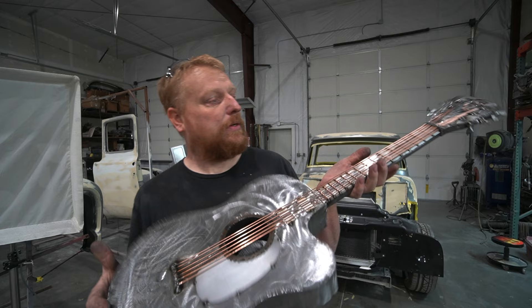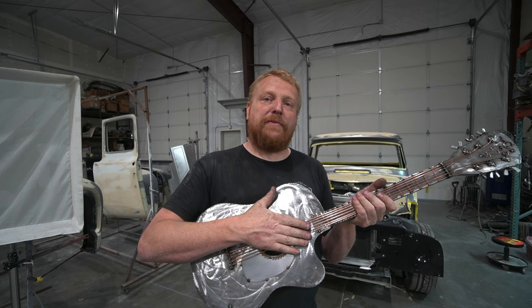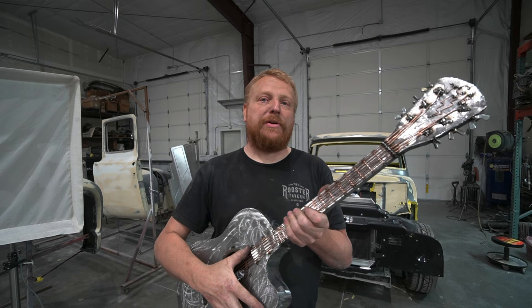This one's heading to Scottsdale, Arizona, to Rooster's Tavern. So if you're interested in any more of this, let me know. If you're in the Scottsdale area, stop by, tell them Red said hi. Enjoy yourself a cold beer, great food, good service, and check out some metal art. And remember, get out there and create something today, even if it sucks. Peace!